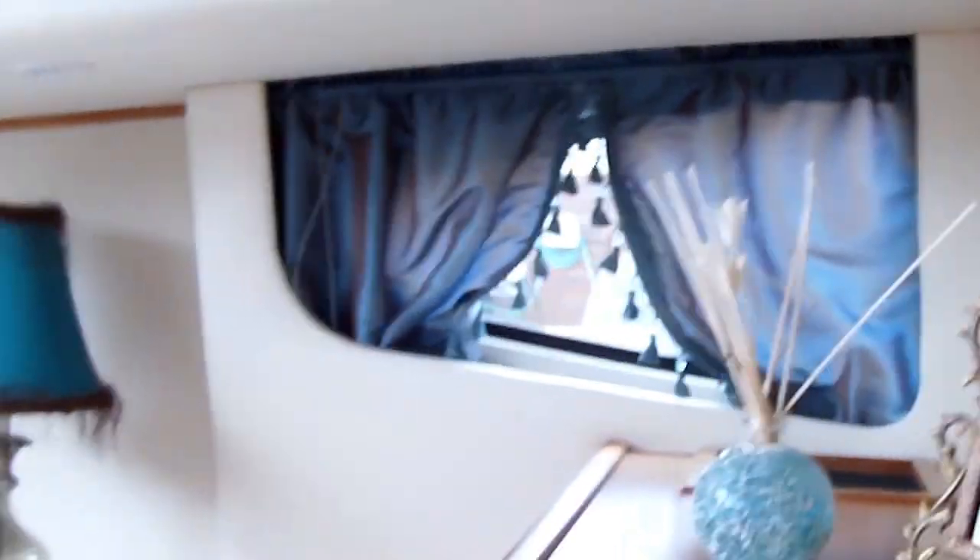And I'll show you the bathroom — that's the curtain I made for the bathroom. Can't see it too good, but that came out really nice.